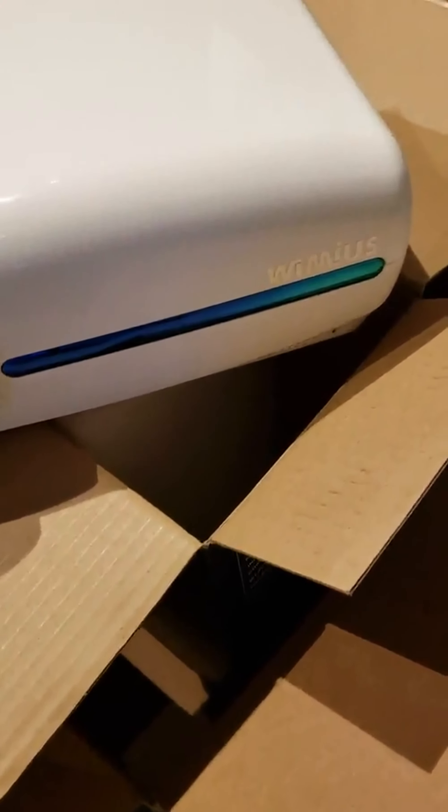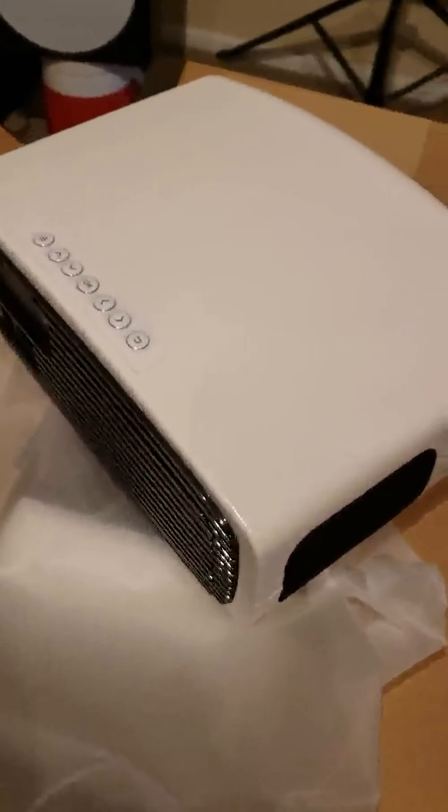This is the WiMiUS S1 projector, factory fresh, with a rubber dust cap. That is a speaker, and there's another one on the other side.